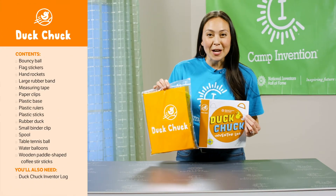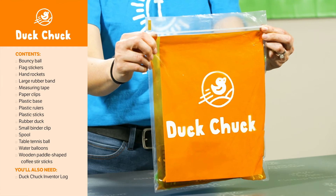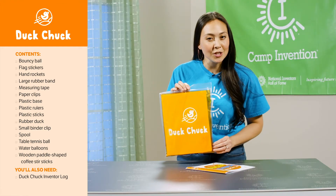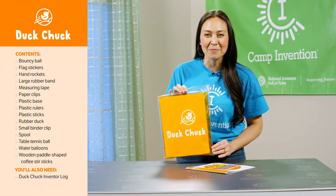On the second day of camp your child will take part in Duck Chuck. Campers will use the materials in the orange bag. They'll build and test a duck launching device and find out how far their rubber ducks can fly as they get hands-on with the fun of physics.